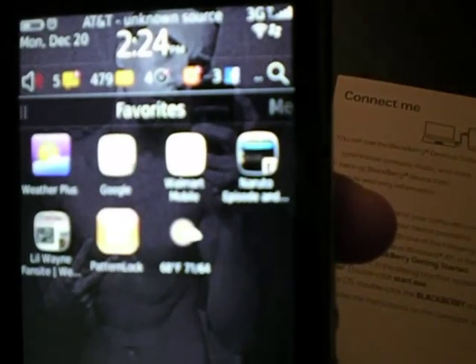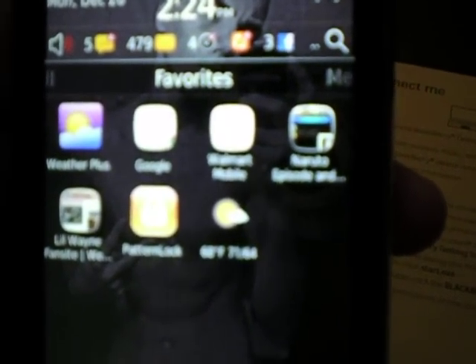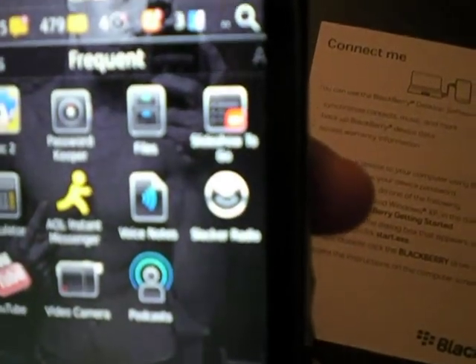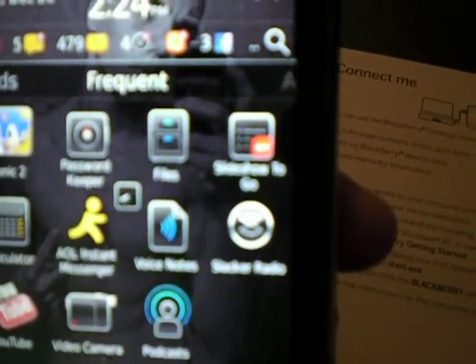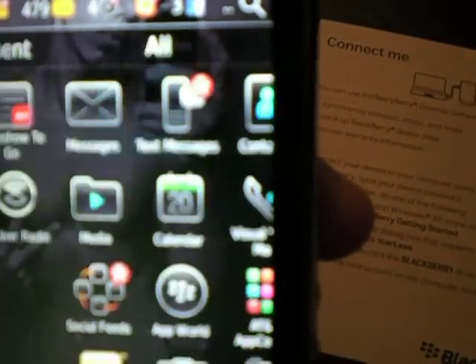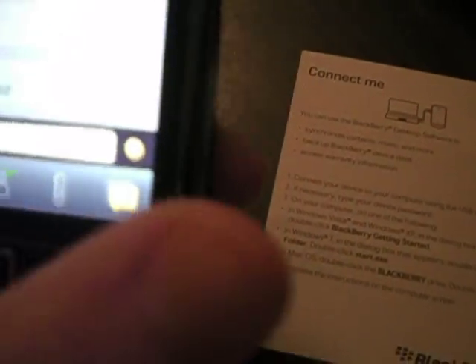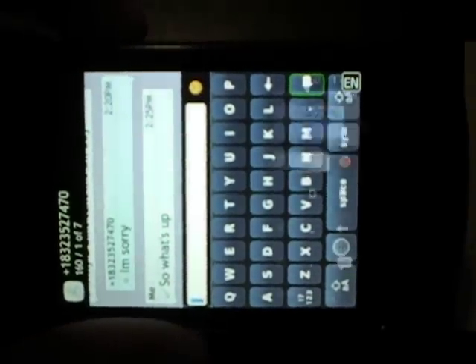You can set your favorites — I've set mine. Media, downloads, frequent — the ones you go to most frequently — and it goes back to all. Text messages work pretty good. Let's see — you can text like that.